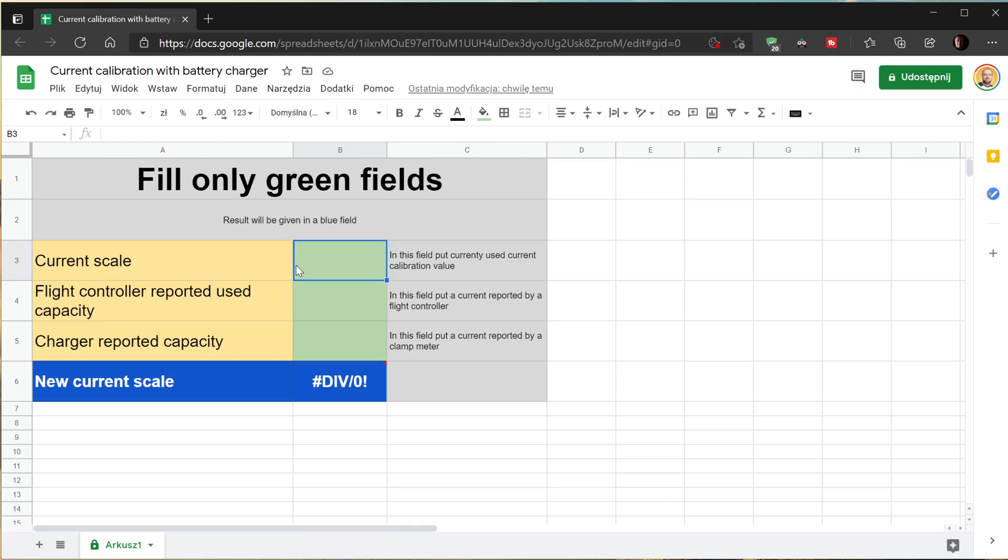Do not try to balance the battery fully — when the charger beeps indicating the fast charge is done, that is the value to use. Then take this information and go to the second link in the description, where I prepared a second spreadsheet. Enter the milliamp-hours value reported by the flight controller at the end of the flight, the milliamp-hours the charger put into the battery during charging, and the current meter calibration value from your iNav, Betaflight, ArduPilot, or whatever else you're using. As a result you'll get the new calibration value for your current sensor, giving much more accurate readings.